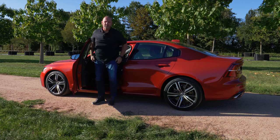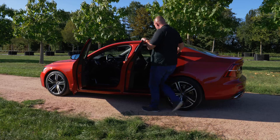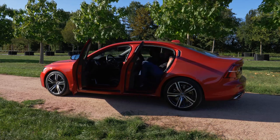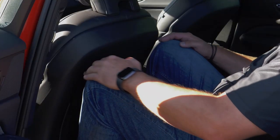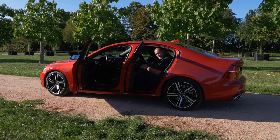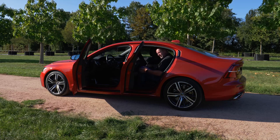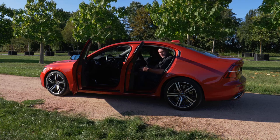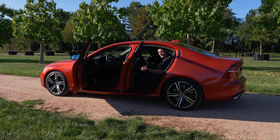Let's find out if I can sit behind myself. Entering is not so easy for a tall person. Once in, there is some space in front of my knees, but no space above my head — I can just feel the roof. The really negative thing is my feet: they're squeezed under the driver's seat with no room to move, which is not comfortable for a long trip.